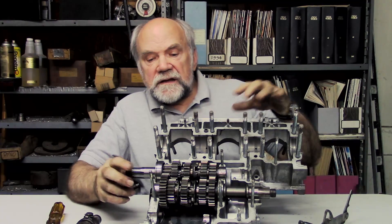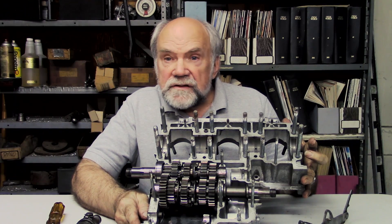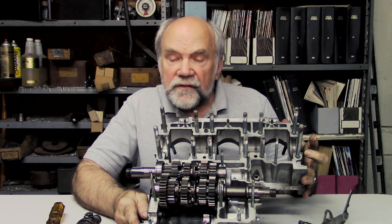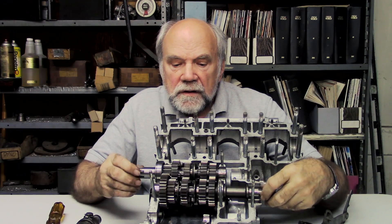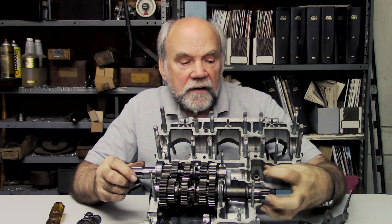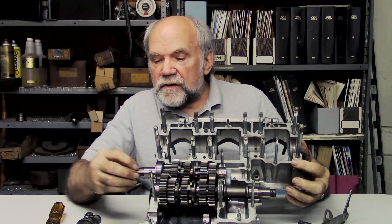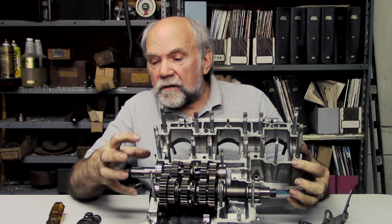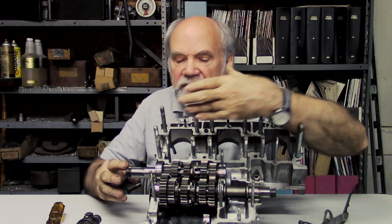Normally it's buried inside the engine. This is the upper crankcase of an engine taken apart for this purpose, and these are the two gearbox shafts. This is the output shaft — the drive sprocket would go here. This is the counter shaft — the clutch would mount on here and would be driven by the crankshaft, which lies in these saddles.